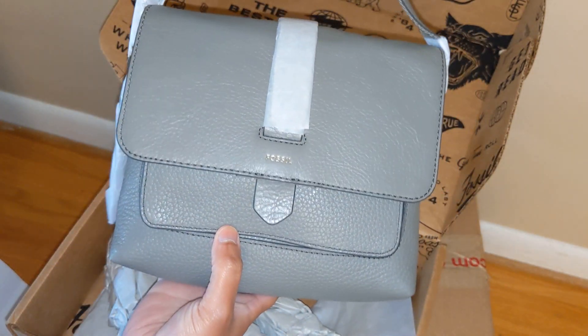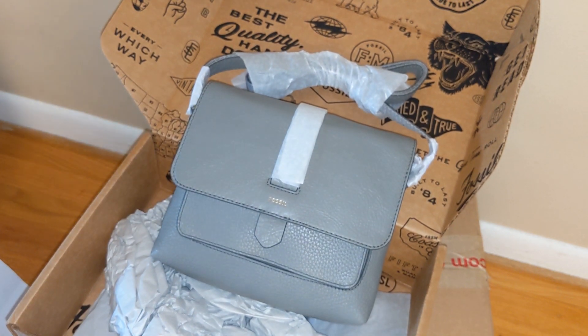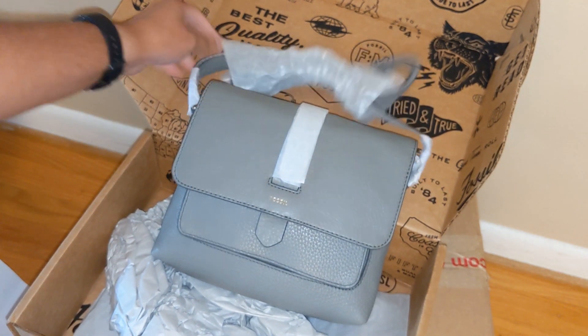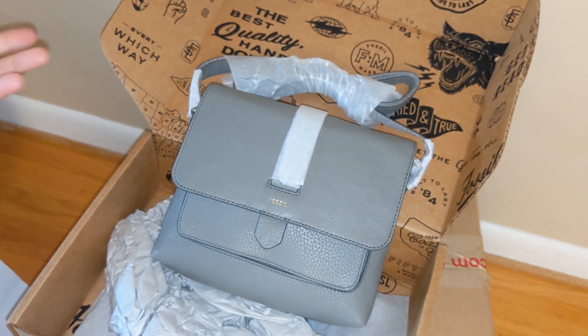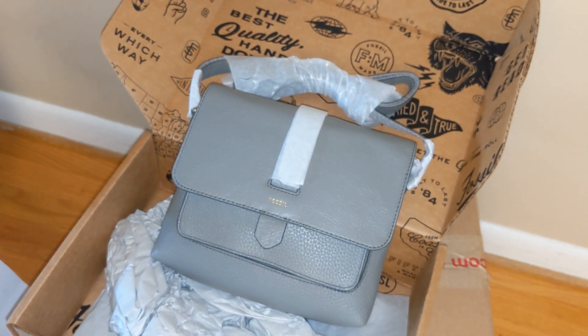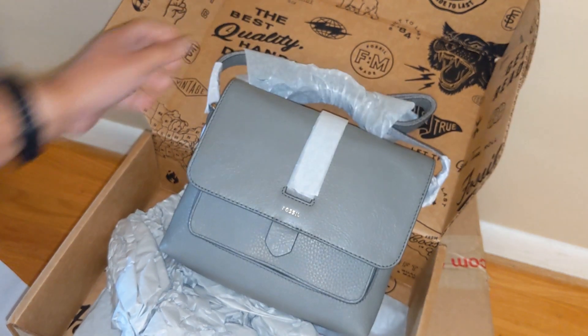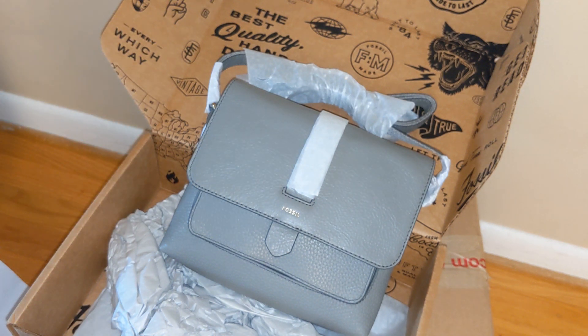I think it is a cute little style. I'm a huge fan of Fossil right now because they're such a good value brand and high quality — it feels like it's made very well. I know I like this kind of style because I really like my large Kinley crossbody. I do think I'm going to keep this bag. I just sold a Coach small crossbody, which is kind of what this is replacing in my collection. I'll unpack it fully and do a more in-depth review, as well as maybe a comparison to the large Kinley crossbody. I hope you enjoyed this and I'll see you next time!